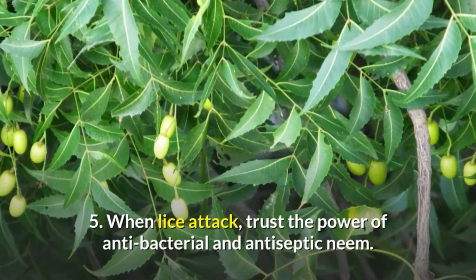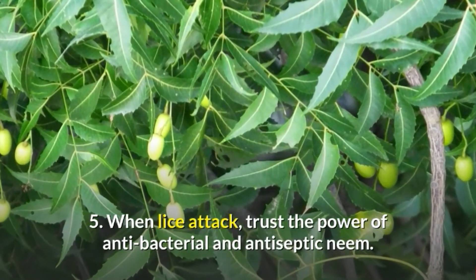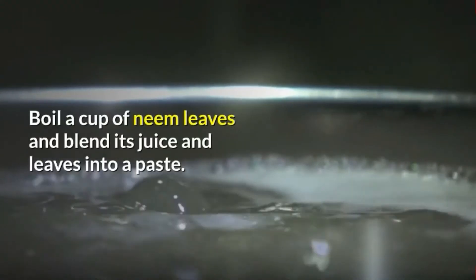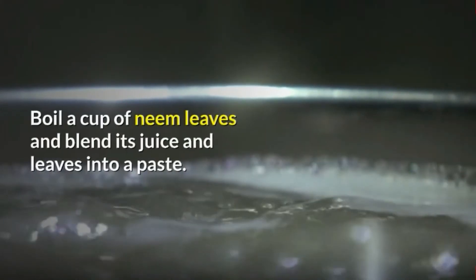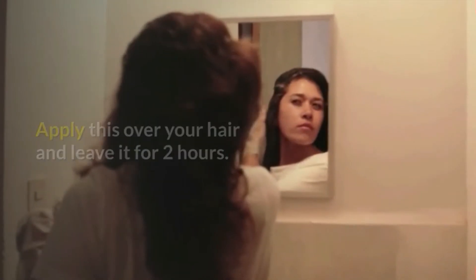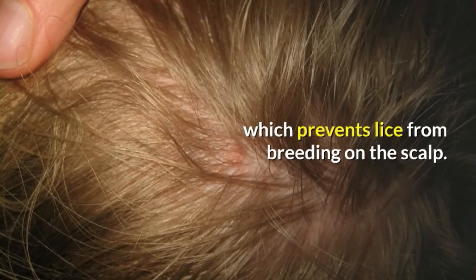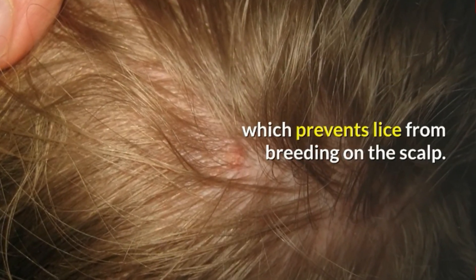5. When lice attack, trust the power of antibacterial and antiseptic neem. Boil a cup of neem leaves and blend its juice and leaves into a paste. Apply this over your hair and leave it for two hours. Neem contains azadirachtin, an insecticide which prevents lice from breeding on the scalp.